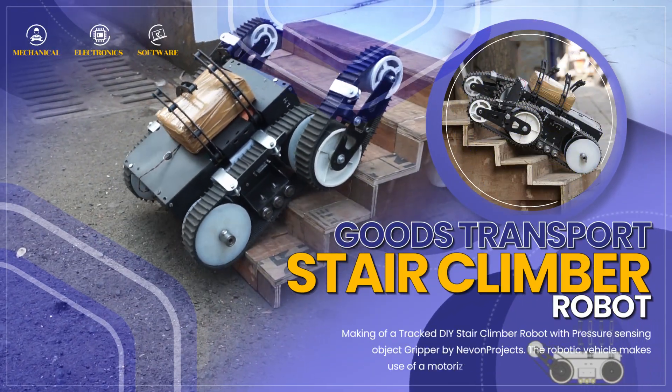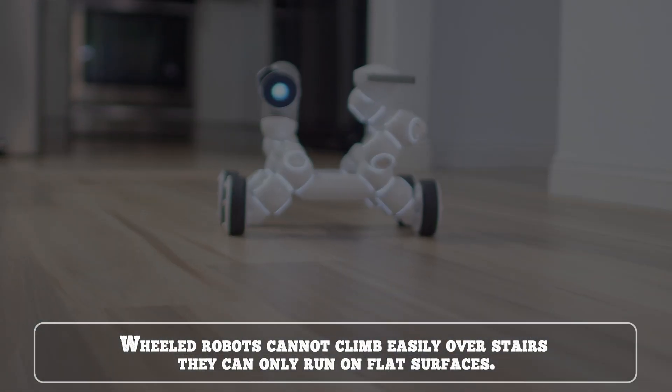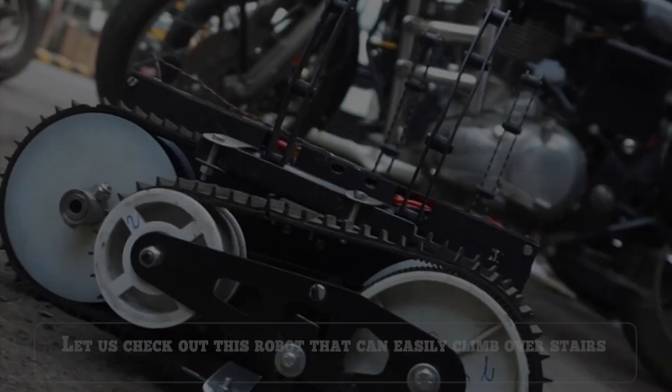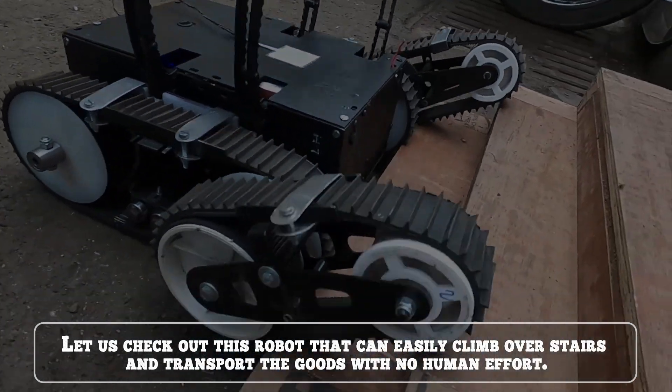Goods Transport Stair Climber Robot. Wheeled robots cannot climb easily over stairs — they can only run on flat surfaces. So workers have to manually carry goods up the stairs. This robot can easily climb over stairs and transport goods with no human effort.